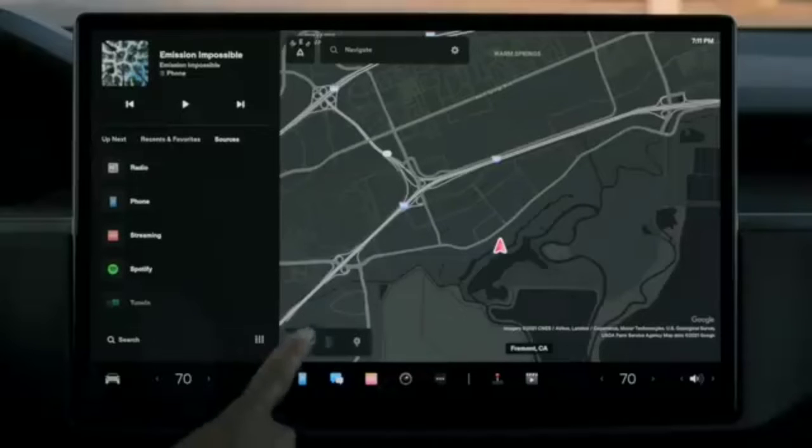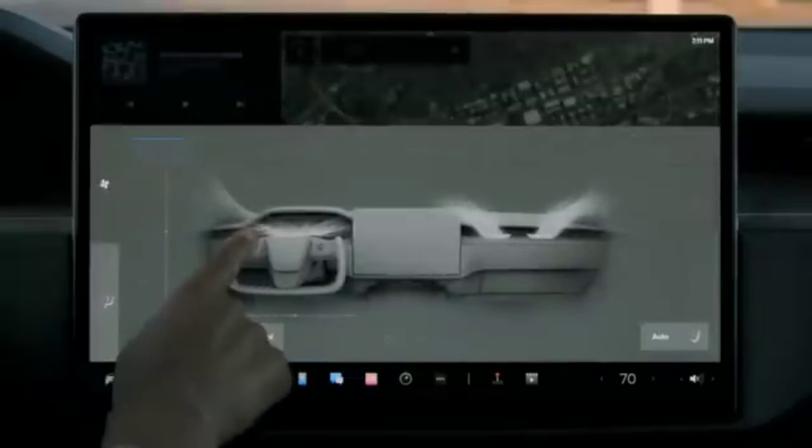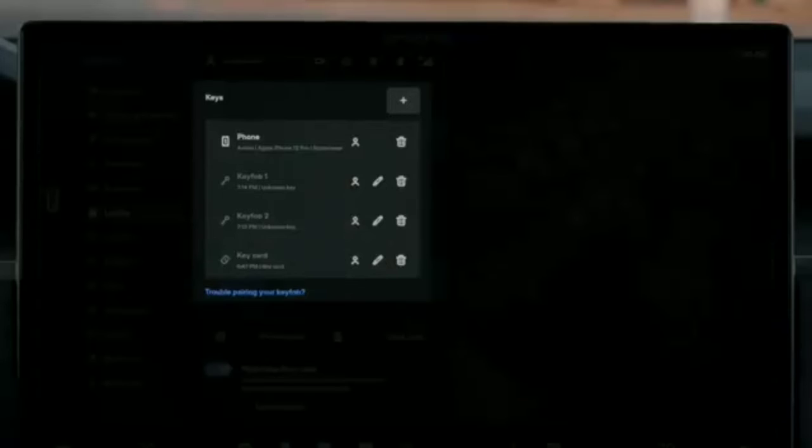Tap to save these settings to your profile. Many other settings also save to your driver profile, so your Tesla will be just how you like it, even if you're not the only driver. You can link your profile to your phone key or key fob, and your car will automatically adjust to you as you approach it.